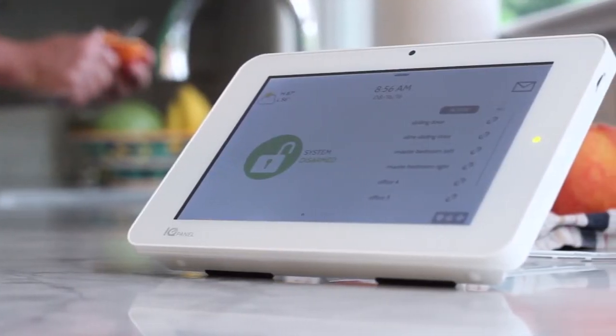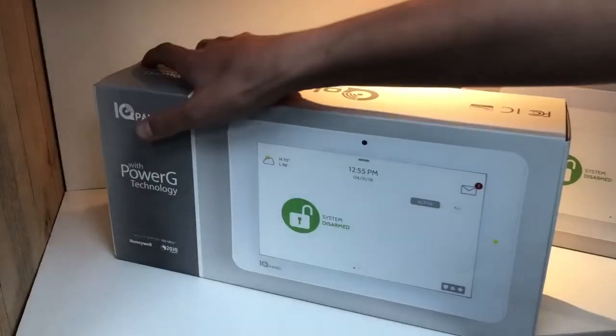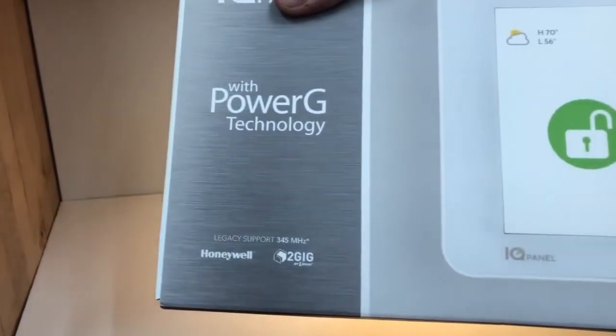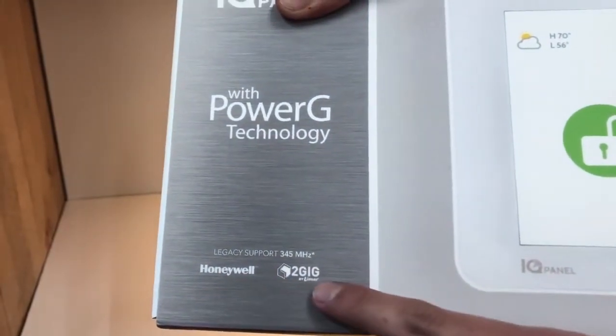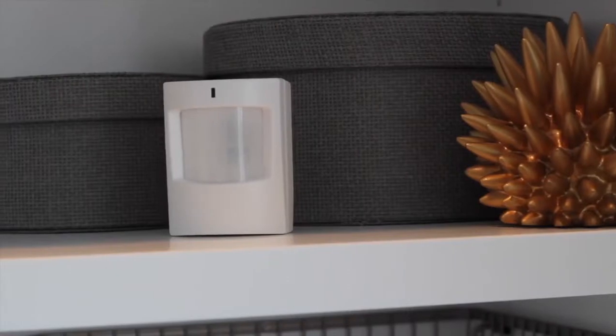And with dual SRF, you'll never need to buy another translator, because IQ Panel 2 Plus comes in three versions, each tuned specifically to the legacy wireless frequencies your customers already have installed in their homes, reducing the need to replace existing sensors.